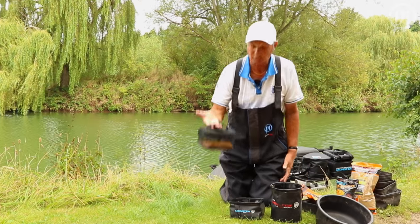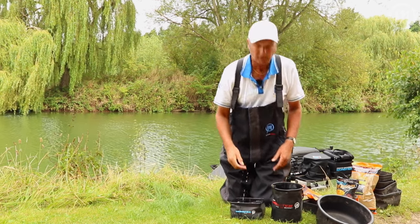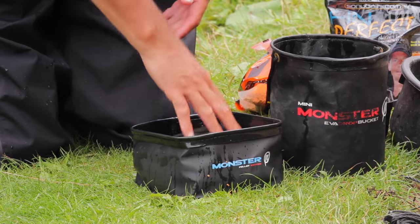Once it's half filled, pick it up by the handle and put it straight into that bowl and soak your pellets. It's as simple as that.